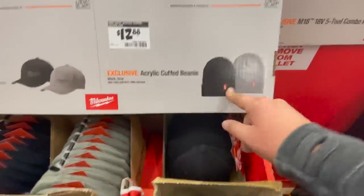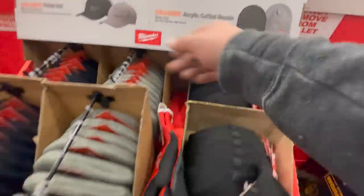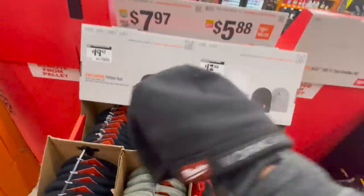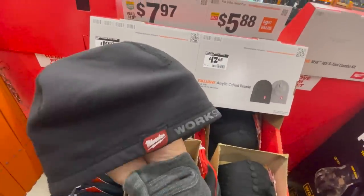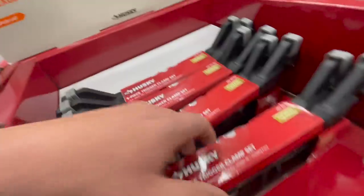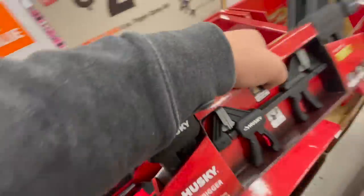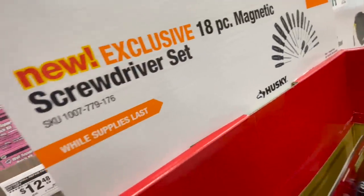$12.88 for their Arctic cuffed beanie. I suggest you guys get the hard hat liner — I wear this during winter. $24.88 for their 6-piece trigger clamp set — that's actually not a bad deal. $19.88 for their 18-piece magnetic screwdriver set.